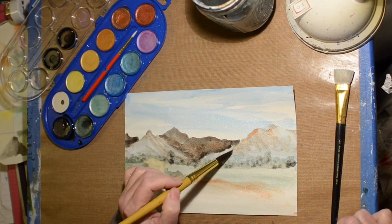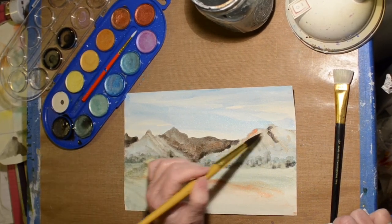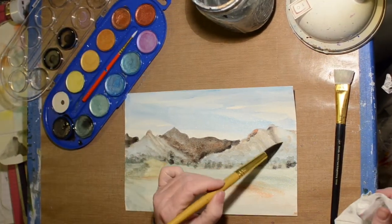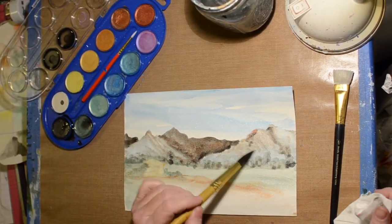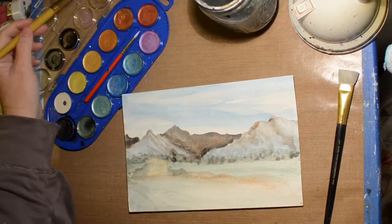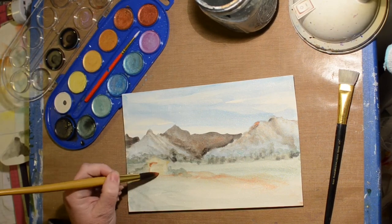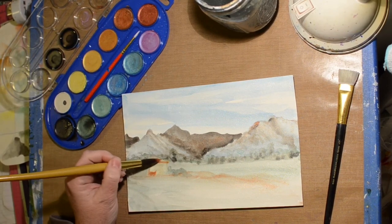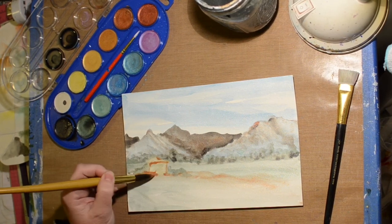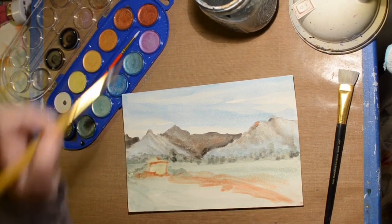I had to do something to make the mountains look a little bit more like rocky mountains. I did let that dry by the way — I hit it with the blow dryer. Now we're adding some layers, trying to make that house or that building look like something.